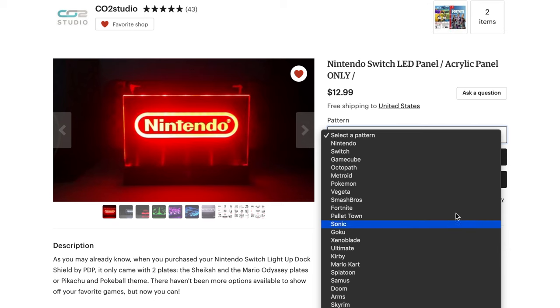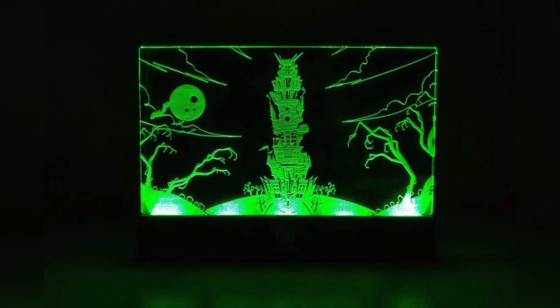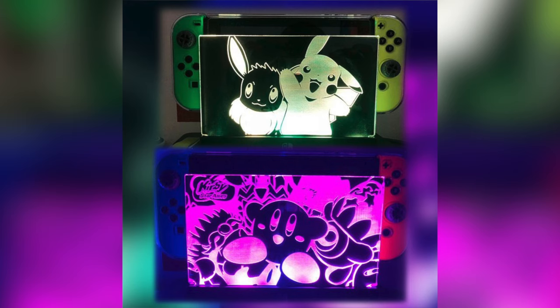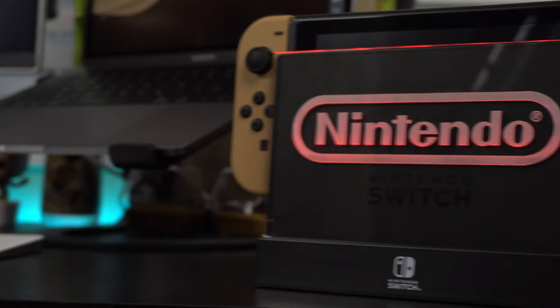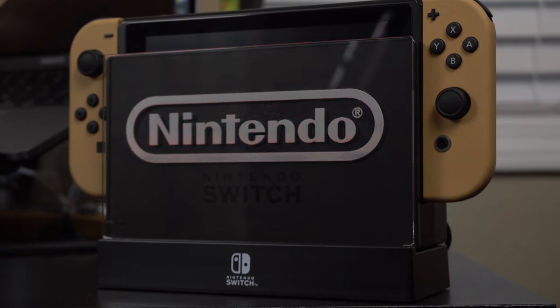Just look at all these designs you can choose from — they are so beautiful. I will have links down in the description so you can purchase the PDP Light Up Dock accessory and a link to where you can buy these custom plates, so don't forget to check out the description. Just to note, when you are watching this he may be out of stock, but he makes them often so check back frequently for when he has more in stock.